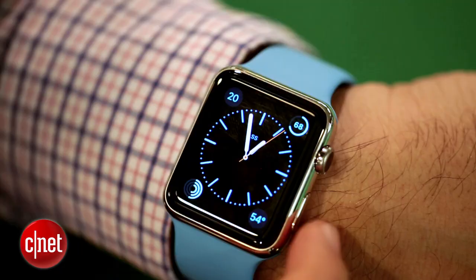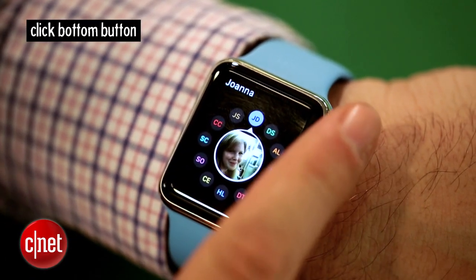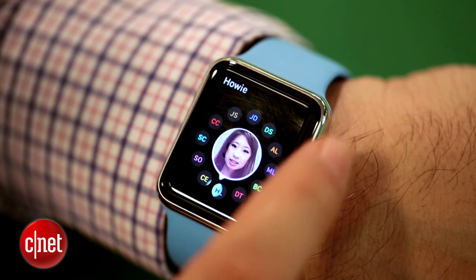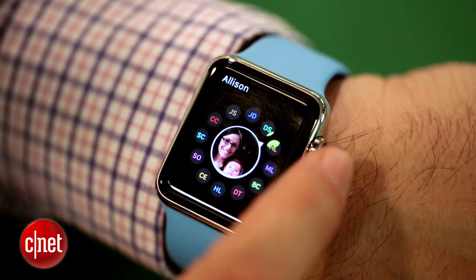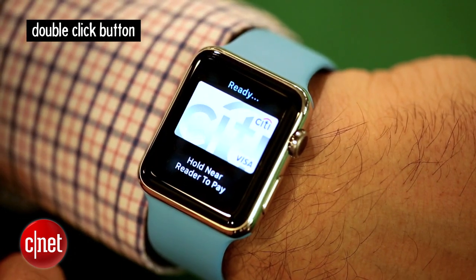Got those? Well, there are actually a few more that I consider go-to's, so I'll throw them in. One is clicking the bottom button. That brings up your friend wheel, so if you want to call somebody or send a message, it's essential for an easy way to reach your friends. Take that same button and double click it and you bring up Apple Pay. That's how you pay for something at a store, just like your iPhone 6 or 6 Plus.